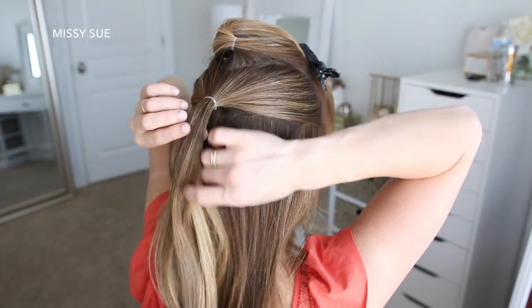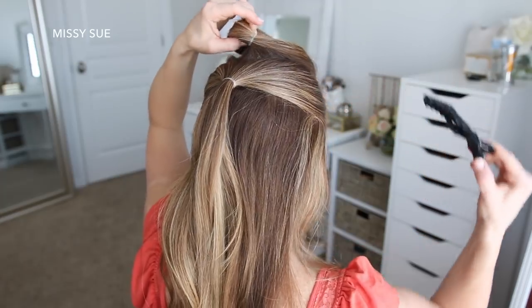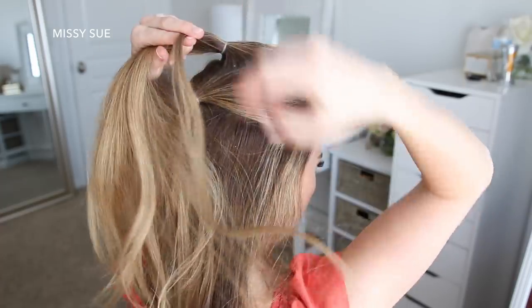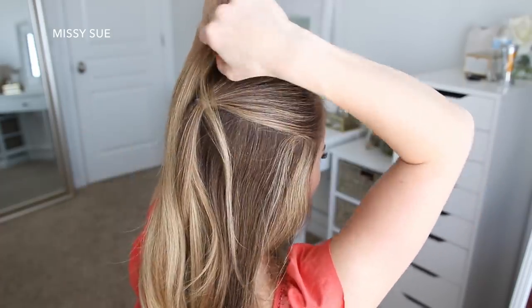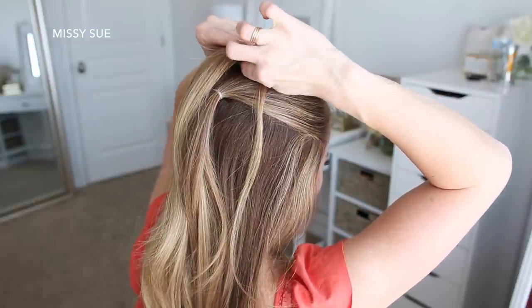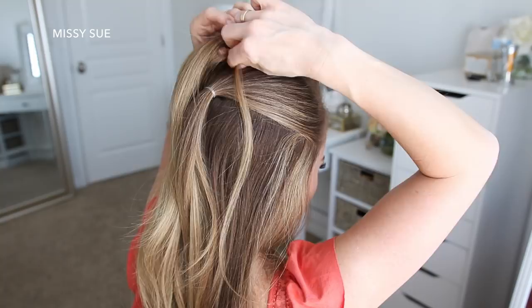Then I'm going to let down the first ponytail and hide my elastic with a section of hair. I'm dividing off a small piece of hair, wrapping it around the elastic band, and then pinning it underneath with a bobby pin. This is an extra step, but it's an easy way to hide your elastics if you prefer.